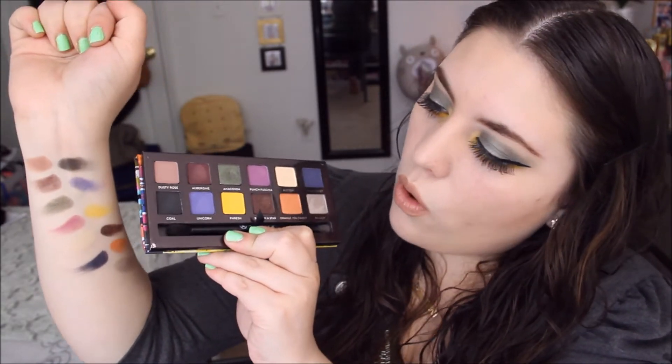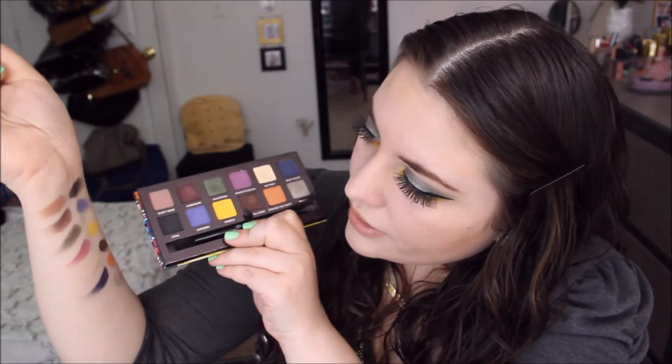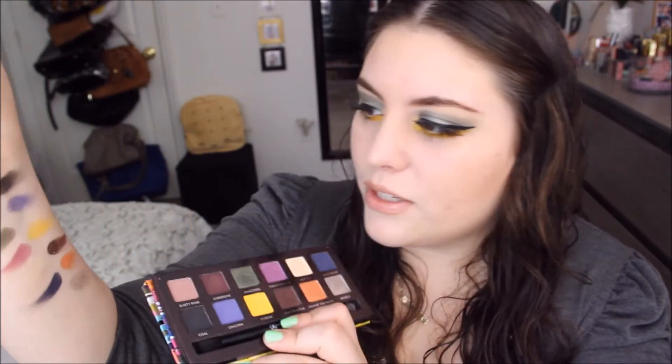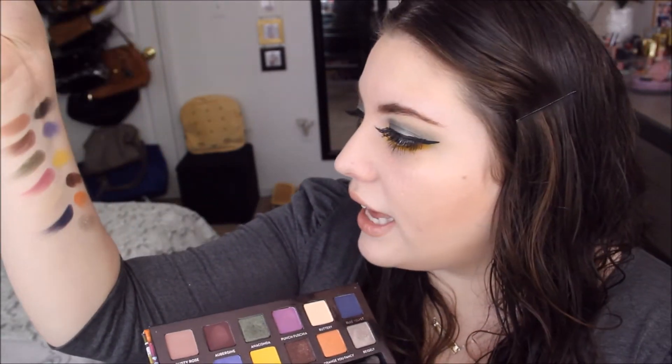On the other side we start with a black called Coal, then we have Unicorn which is a very pretty blue color that has some sparkle to it. The next color is Fresh, which I have on my lower lash line. The next color is freaking beautiful — it's called Baby I'm a Star and it's a brown color with golden glitters on it, and it looks beautiful.